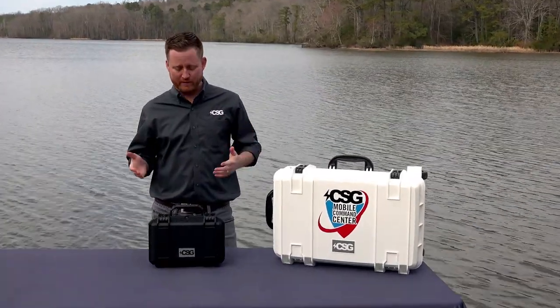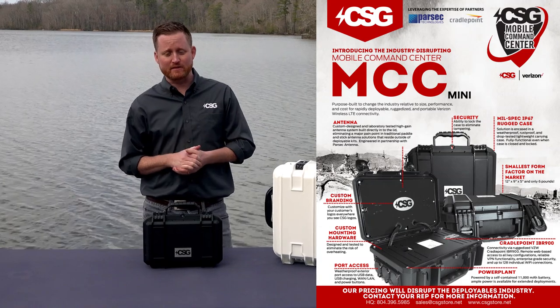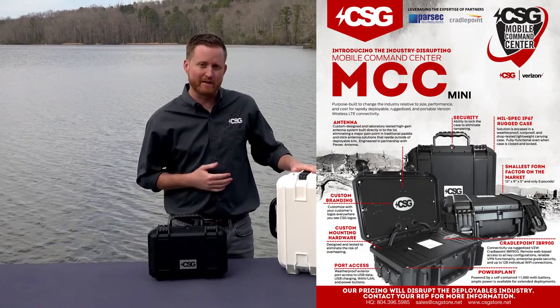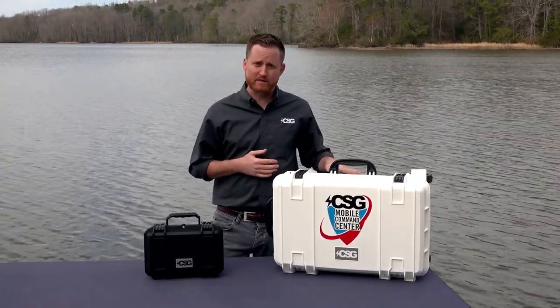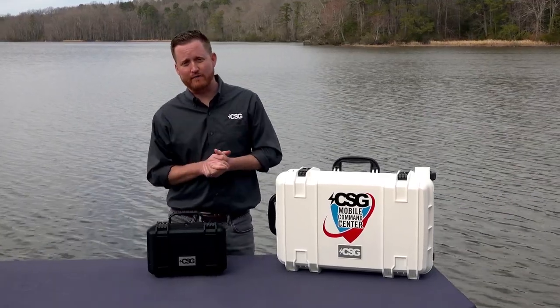So while out here this afternoon, we figured we'd go ahead and introduce you to our Mobile Command Center Mini. This is our new release — we just released it about two weeks ago, and we're very proud of it. It's kind of the little brother to our Mobile Command Center product line, which has been out since about the summer. We've been very proud of the performance in a lot of the field testing and the results we've gotten from our customers.